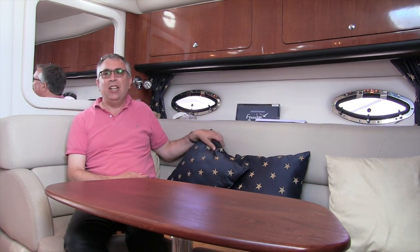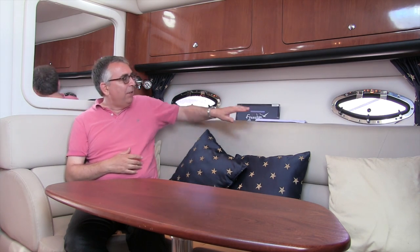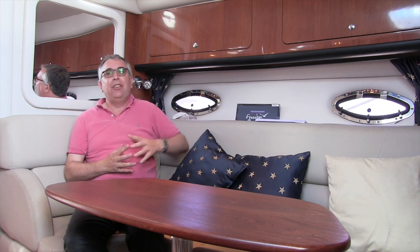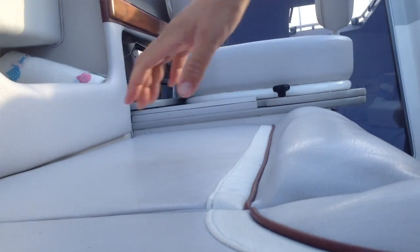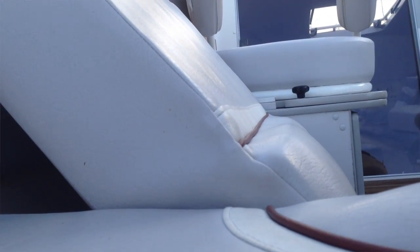On the inside of the boat it's all about soft furnishings — anything material: cushions, curtains, your bedding, your clothing, even the upholstery itself. If you can get it out that's really good news. The same goes for your cockpit upholstery — if you can remove it that's worth doing, and if you can't, just tilt it up to let the air get around it.